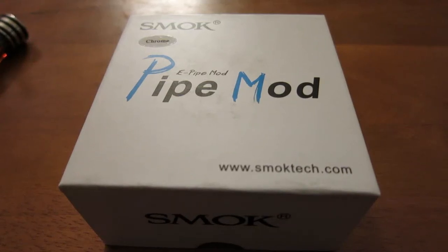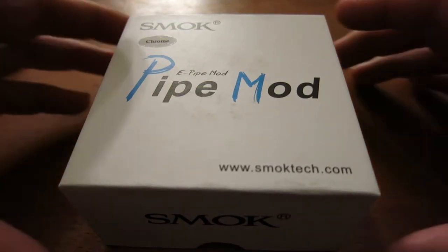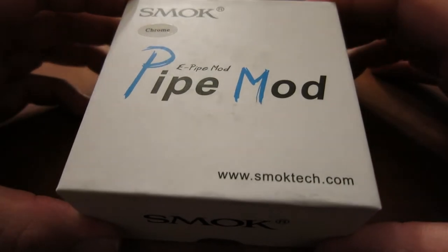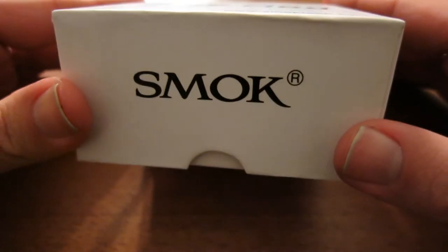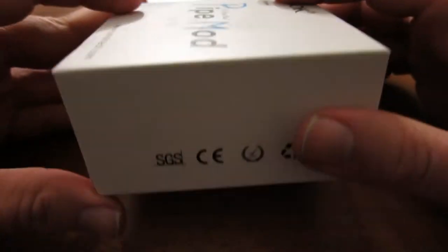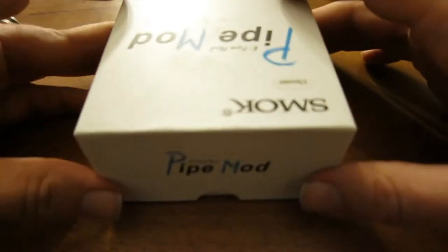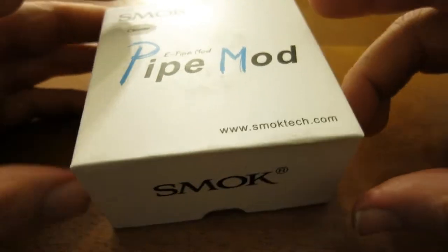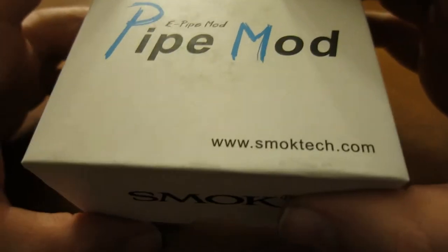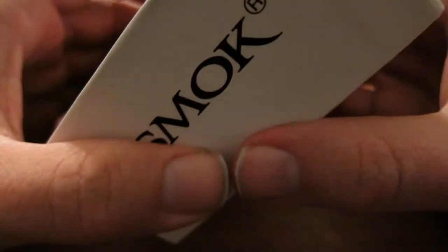What's going on guys? So today I'm going to be talking about this — the e-pipe mod from Smok. And this is the box that it comes in. I'm honestly not sure why I show the box. I don't think anybody really cares about the box, just the actual product. So with that in mind, I'm going to open this up.